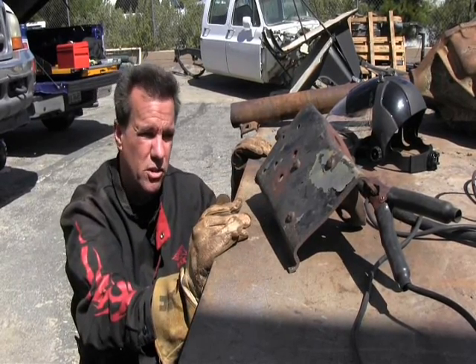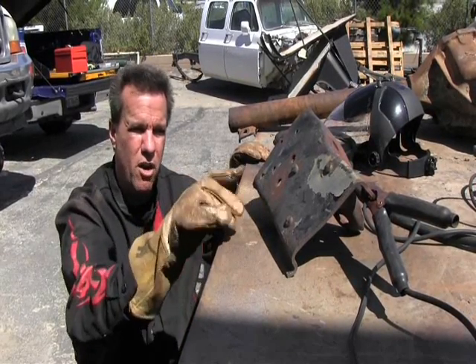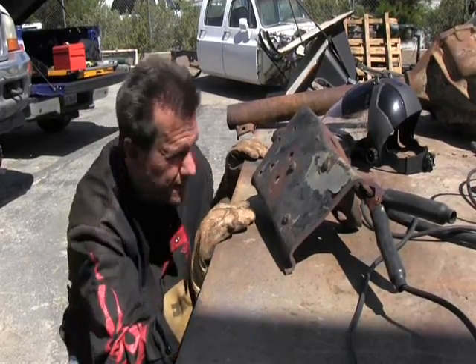Lots of guys will use chisels or grinders or all different kinds of means to get these off. This is really hard to do typically with other means, but I'll show you just how easy it is with this machine. Alright, here we go.